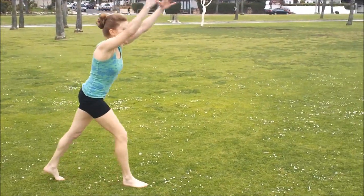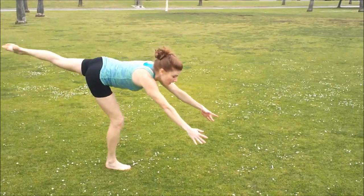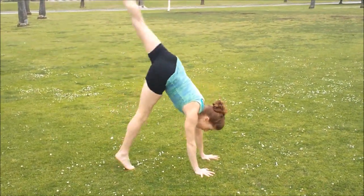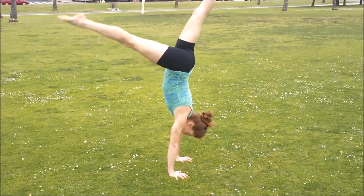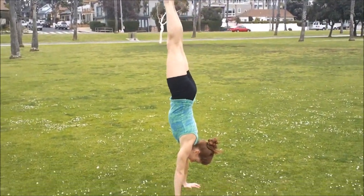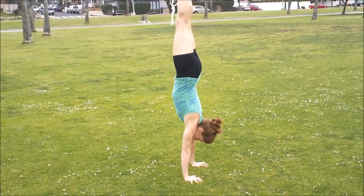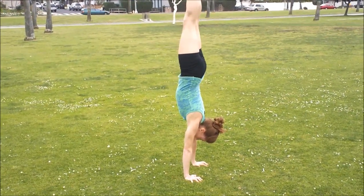So when you finally get up there, of course big step, arms by the ears, back leg goes up. Stop the back leg. Get vertical. Stop it. Then the other leg goes. You're gonna be looking at your hands. Push your shoulders tall. Keep your feet over your head.